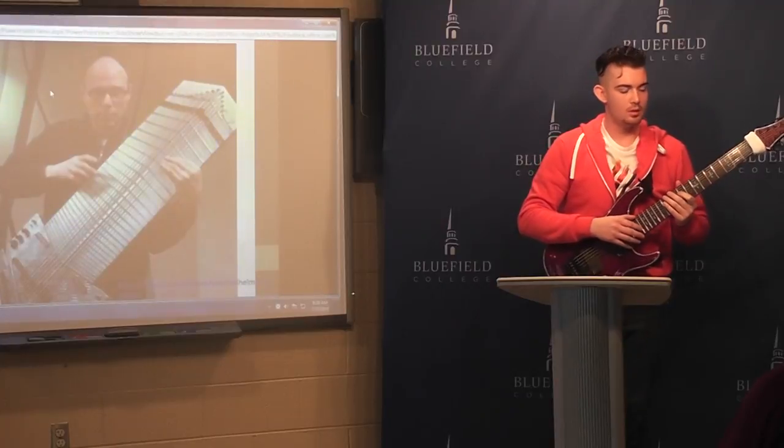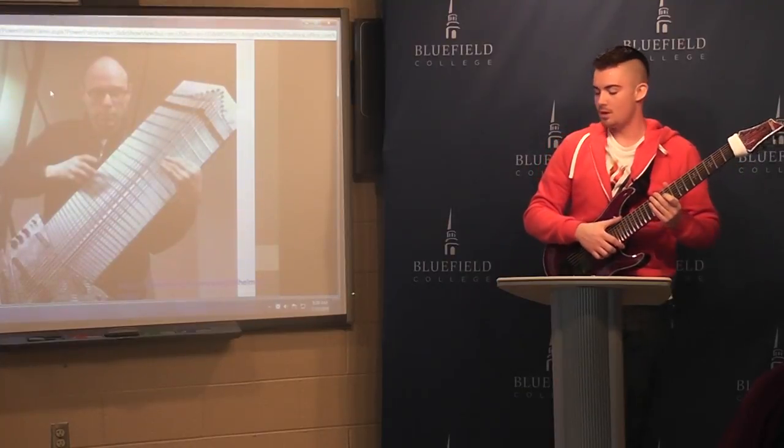And then in addition, you get something that is as beautiful as this. That has about 24 strings on it, I think.